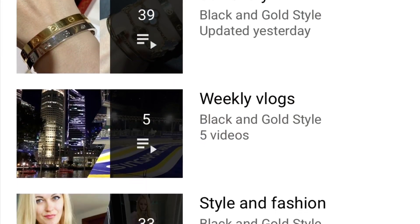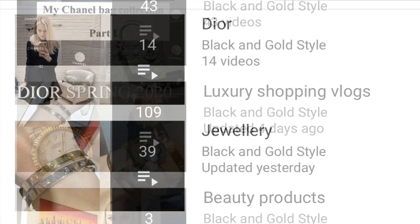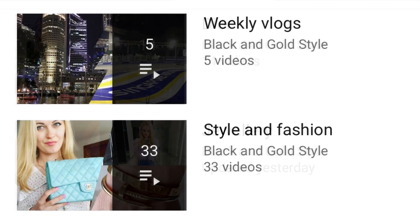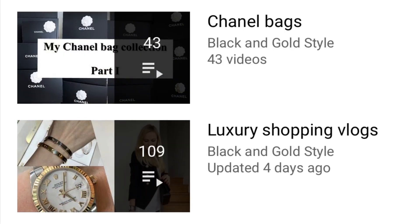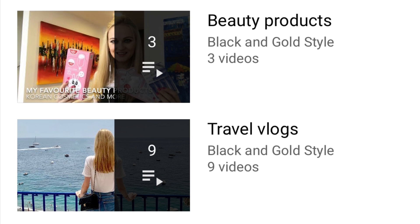Please also consider checking out my other playlists. I have posted quite a few videos about Dior, jewelry, weekly vlogs, style and fashion, Chanel bags, luxury shopping vlogs, beauty products, and travel videos.